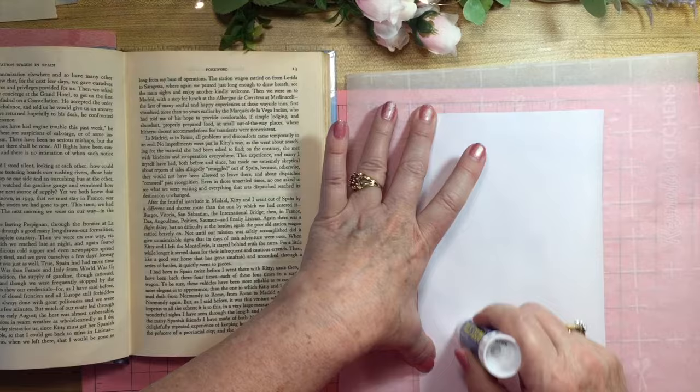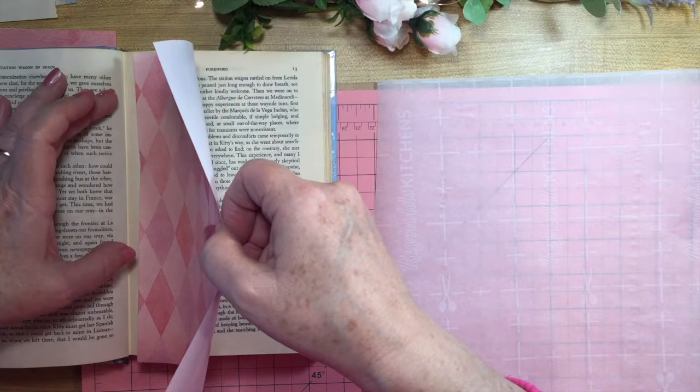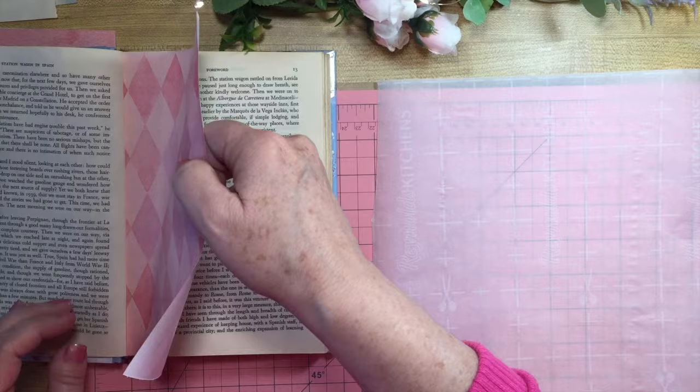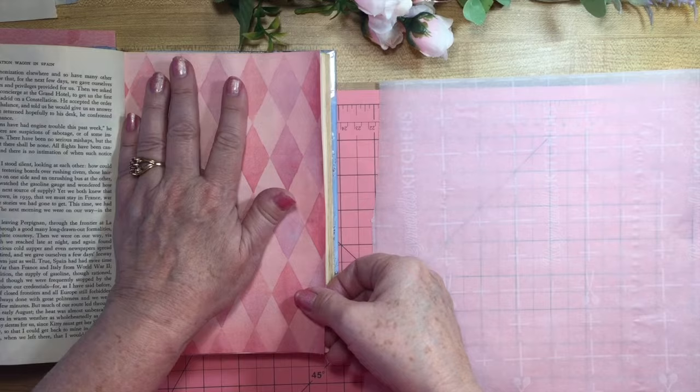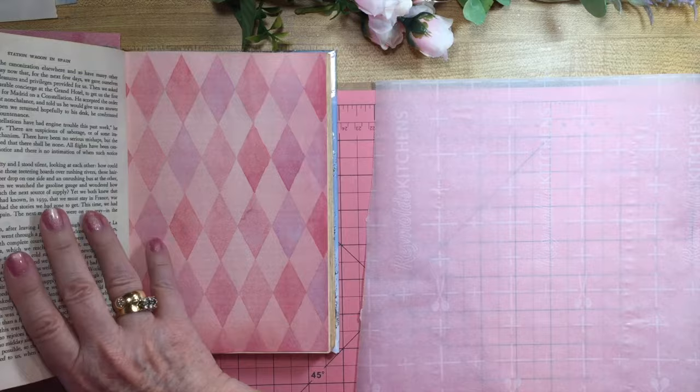I used 28-pound paper for most of these things because it's just a little bit firmer than copy paper. I'll go right into the edge there, into the fold, and then press it down real well. It's pretty paper, isn't it? And for my other one I'll do the same.